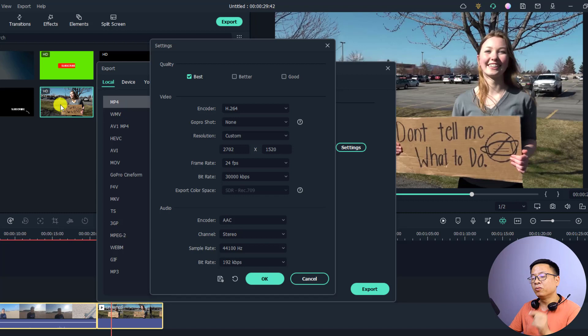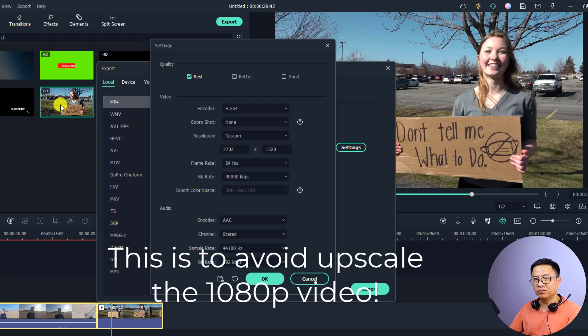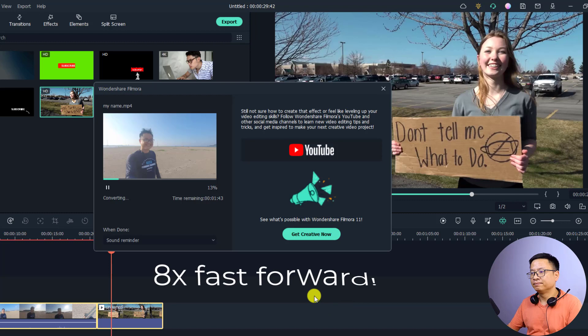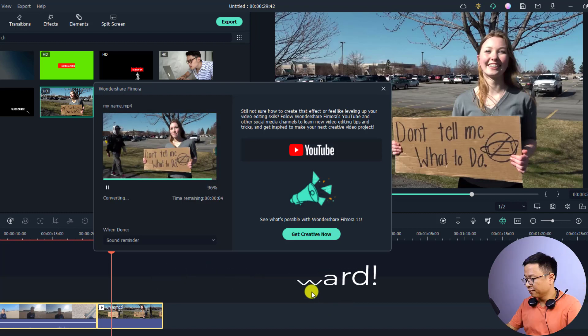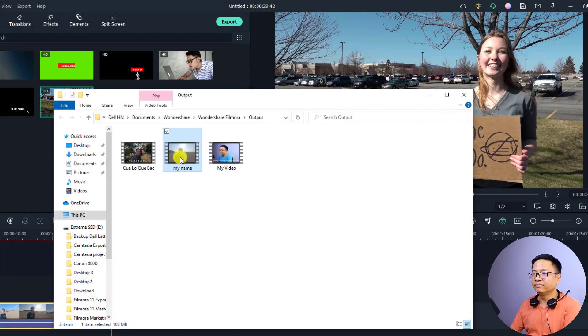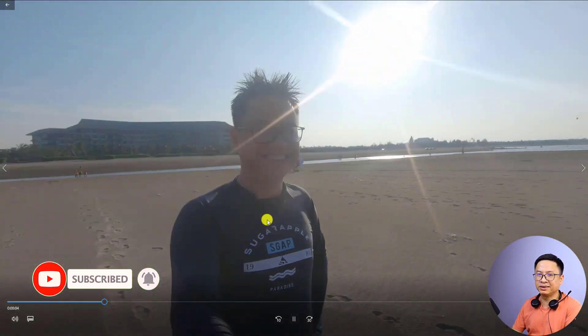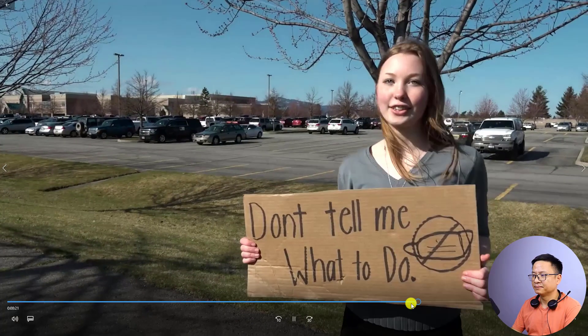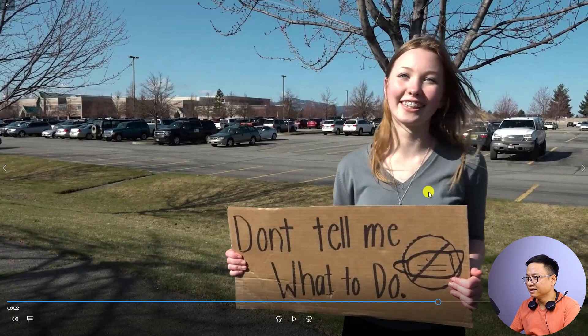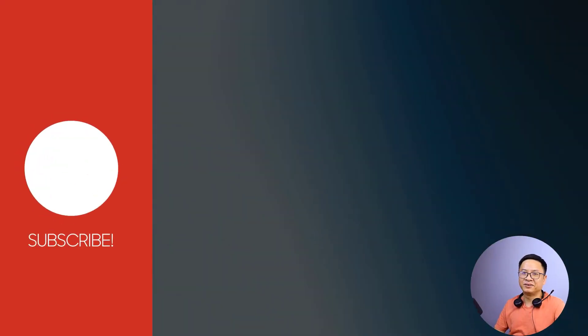In order to get good video quality when mixing resolutions, we need to reduce the resolution to 1080p. I'll just show you the example, so let's click OK and export the video. Once done, open the folder to view the final result. The GoPro Hero footage looks exactly the same, and the 1080p video is scaled up slightly, so its quality reduces a little bit.